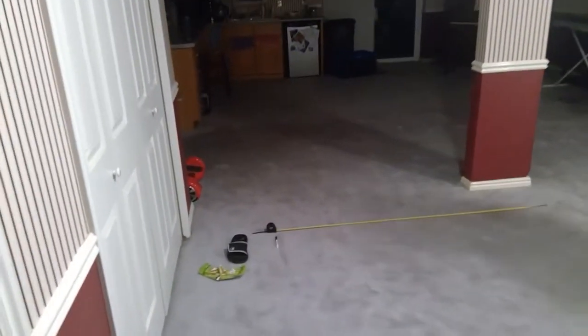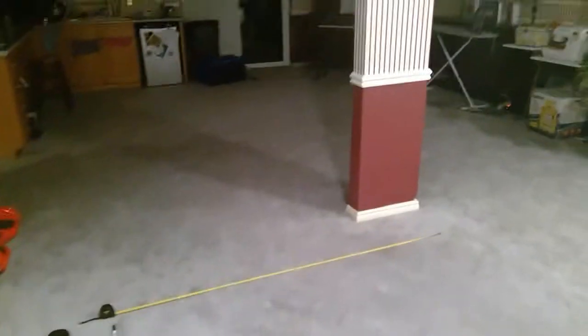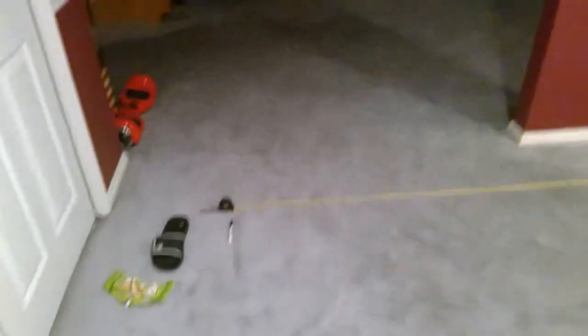There we go! It hit the door and landed that way. As you can see, it made it at 12 feet.